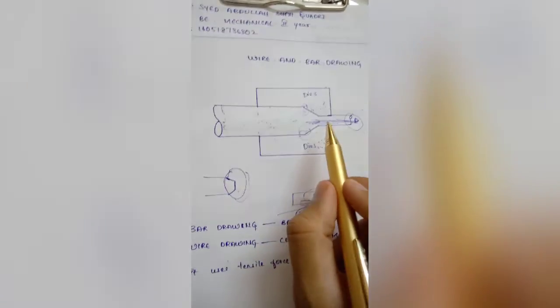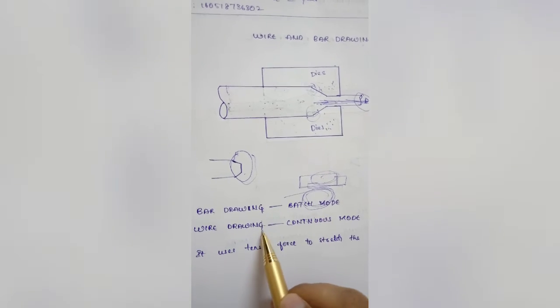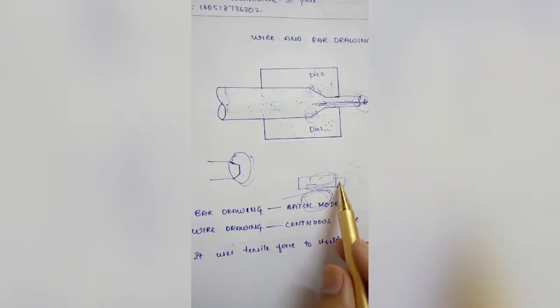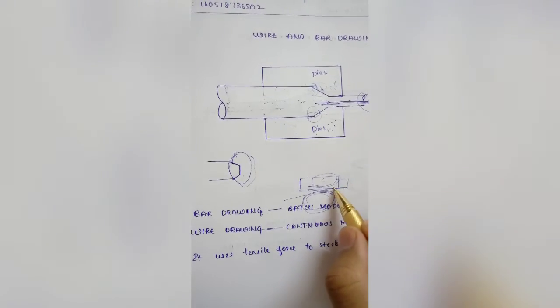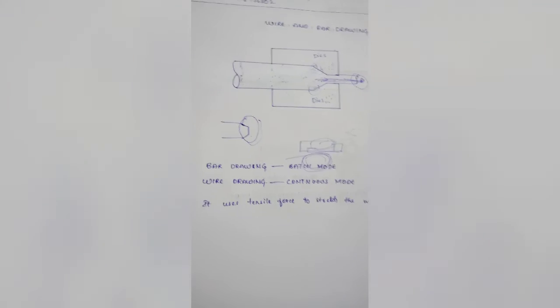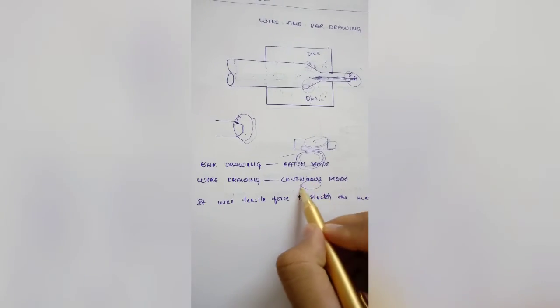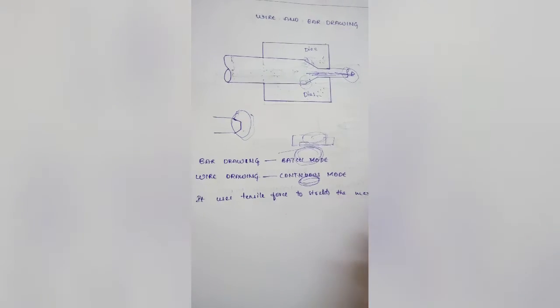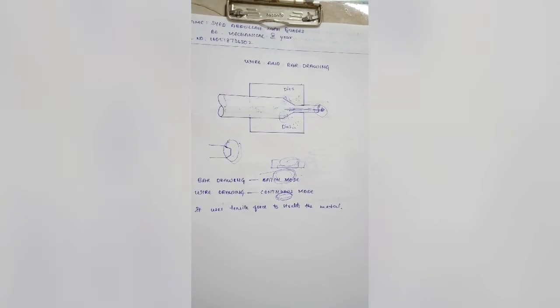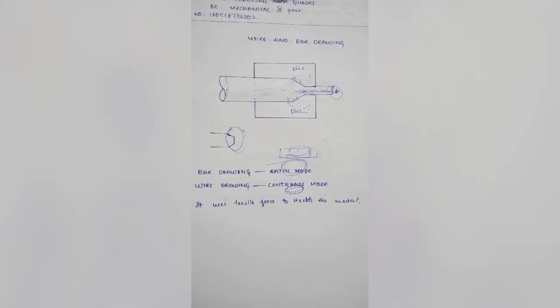In wire and bar drawing, bar drawing is carried out in batch mode because bars are strong and cannot be wound, while wire drawing is continuous because wires can be wound around something and can be of large length. Common materials used include copper, steel, and aluminium. This concludes the discussion on forming processes. Thank you.